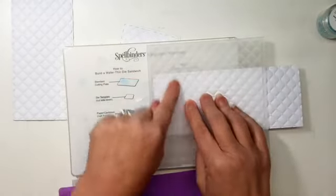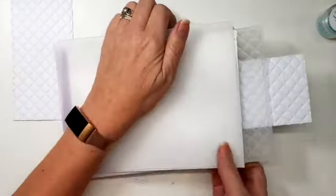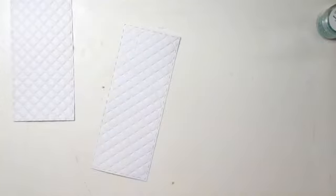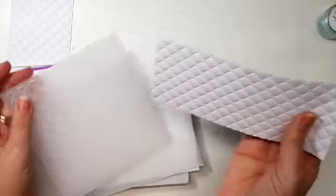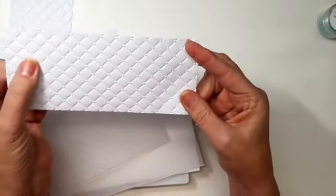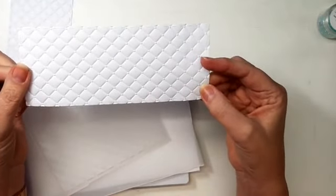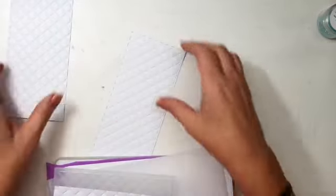Over the edge of my plate so that this end that wasn't embossed before will be embossed when I put this through my machine. You can see that's beautifully extended and there's no line across anywhere that shows what you've done. It is possible and it's very easy - just takes a little bit of practice. And like I say, if you do make a mistake, it's easily rectifiable, which I'll show you in a sec.